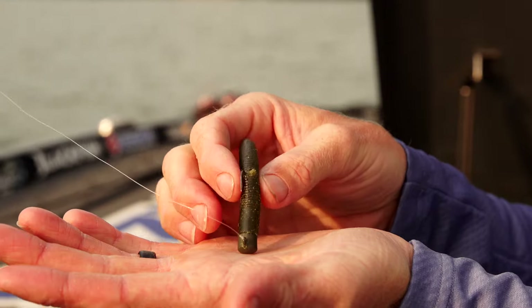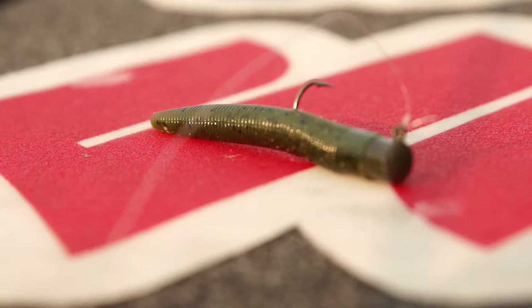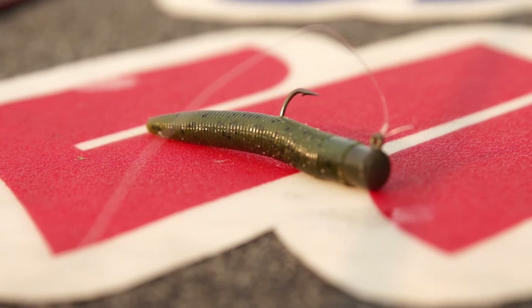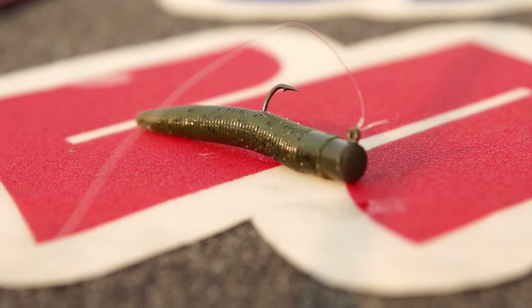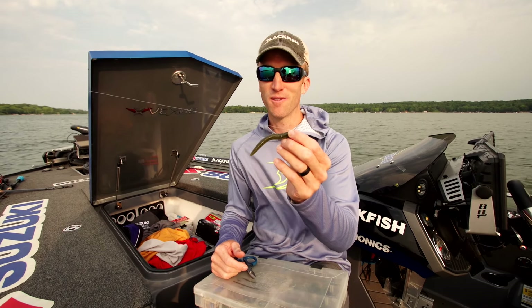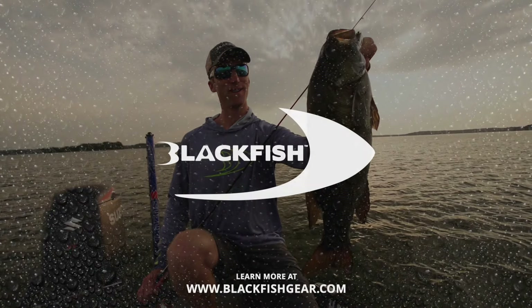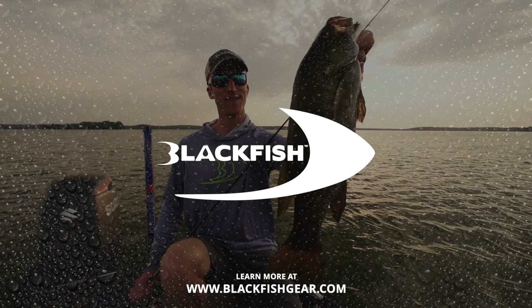So now I've got about three inches of that five inch Senko. Just thread that up on the head, keep it real straight. This right here is all you need to catch them. It's kind of a do-nothing presentation — just hopping around the bottom. That's the whole deal with finesse fishing: it catches those fish that have been pressured a lot. They've seen all the crazy looking baits with a lot of movement. This is really subtle — a super finesse way of catching a lot of fish.